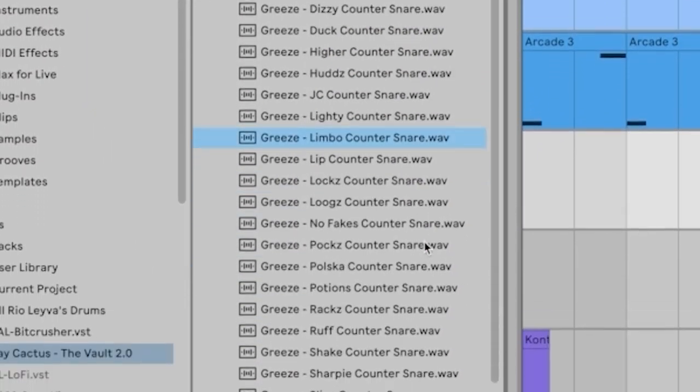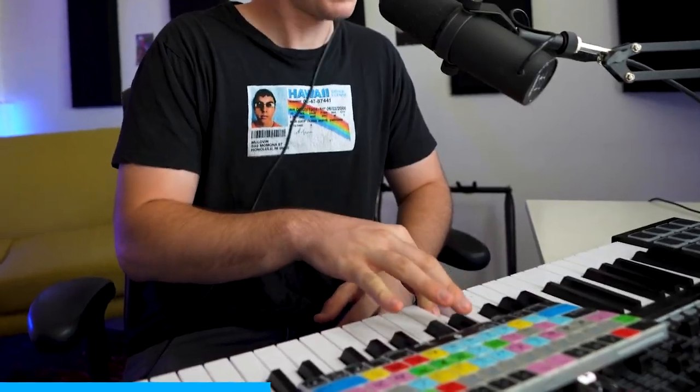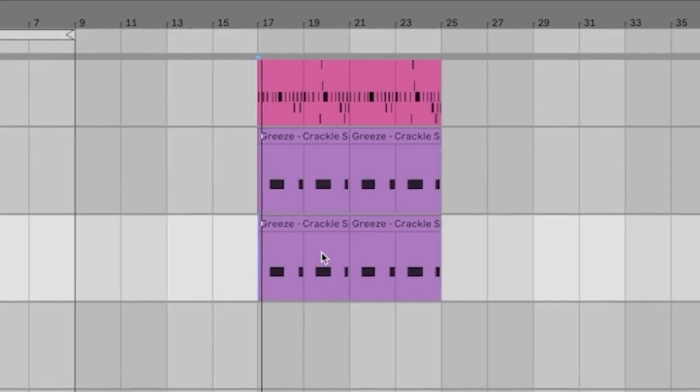Now it's time for the drums. I think I want to get a counter snare kind of thing going first — let me go to the vault of sounds. This one's kind of cool. Yeah, that's hard. All right, we've got our counter snare. Now we need a normal snare — maybe this crackle kind of snare. I think we may need a different sound though, because I want it to be a little bit beefier. Yeah, the crackle and the hit snare — that's that secret sauce, baby.